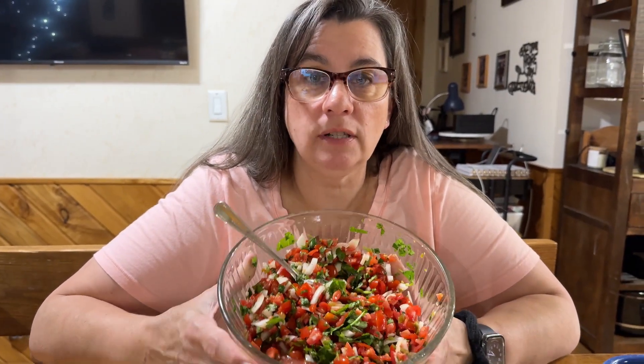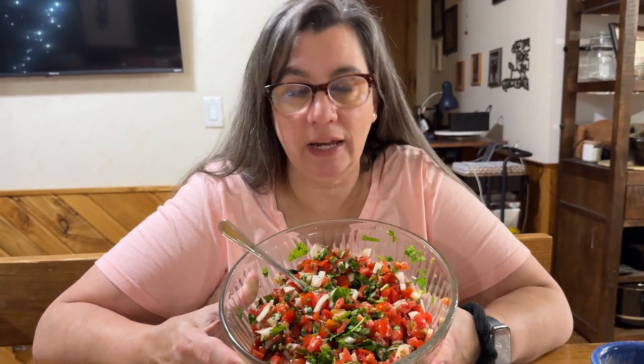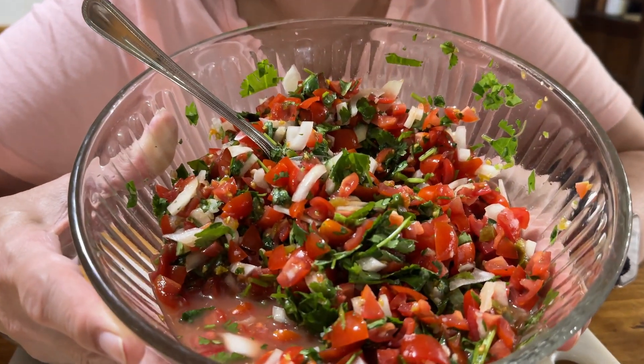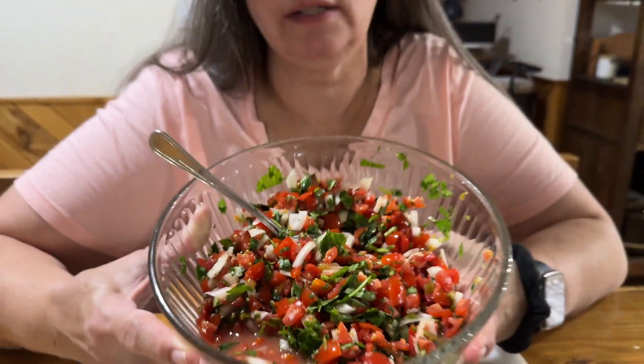So folks this year, let's make some healthy changes, healthy choices in our food that we are eating every day. Healthy food doesn't have to be bland. Healthy food doesn't have to be gross. This is healthy and this is super delicious. I'm Krista with the Big Family Homestead — you have a blessed and amazing day.